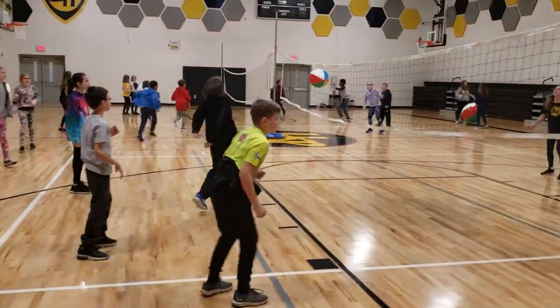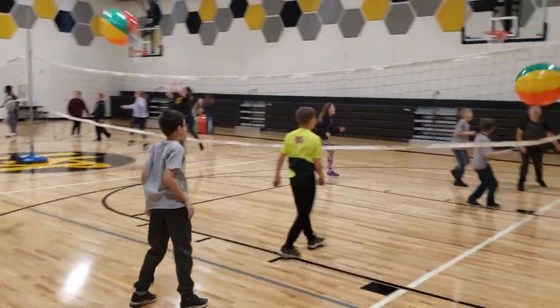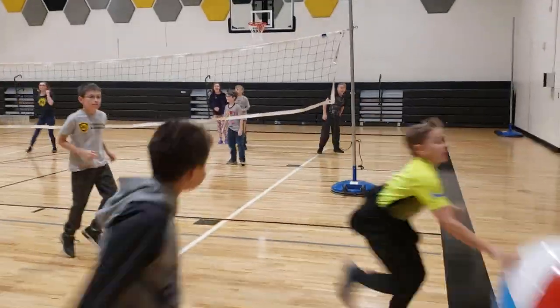You got it. Got it over. Good hit. Yeah, there we go. Nice.